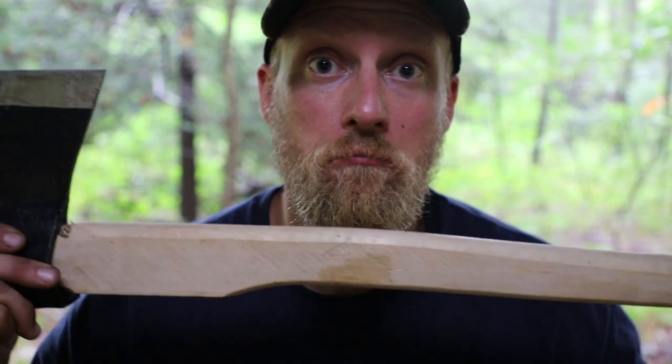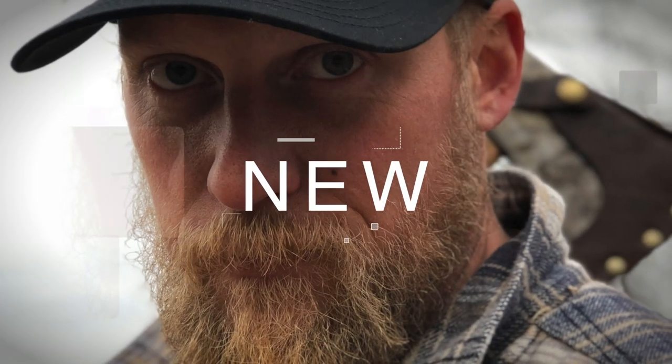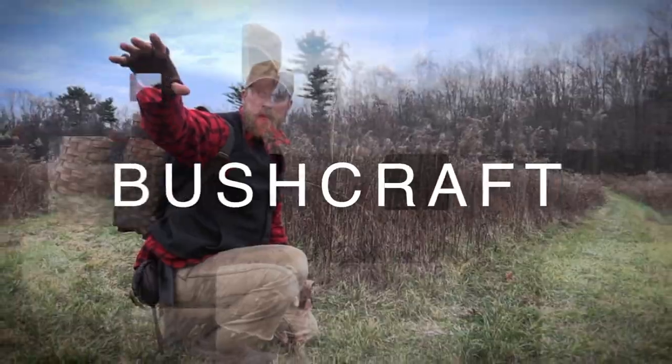What's up guys? Today on 3 Minutes to Better Bushcraft Gear: a Russian Axe.